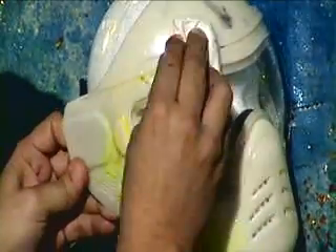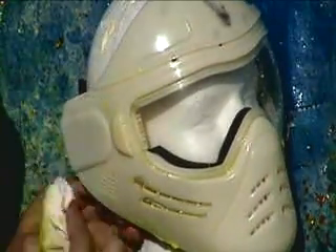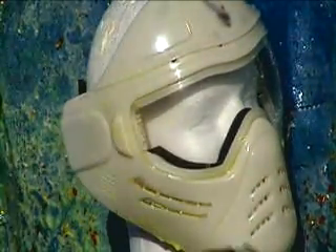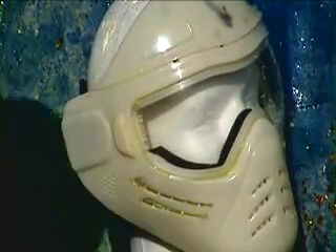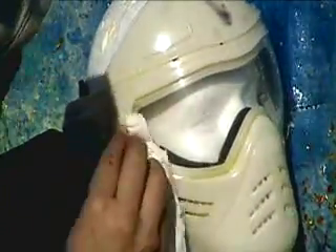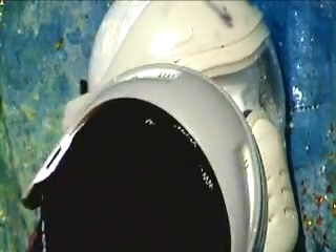No cracks, no breaks. A whole bunch of paint. Any paint in the orbital area by chance? Nope.